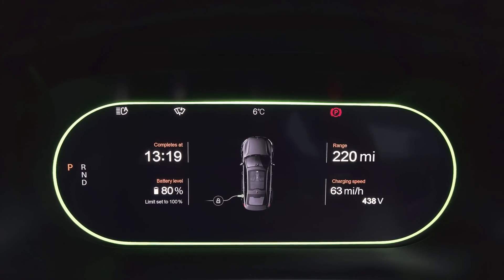We've reached 80% and it's slowed down to 63 miles per hour — divide by 2.6, that's 24 kilowatts, exactly what you'd expect. Now that we've reached 80% there really isn't any point carrying on because it slows down significantly. The charge here at Grid Serve is only 24 pence per kilowatt, which is really great, so you're not wasting a huge amount of money if you do stay longer. But I'm going to stop the charge now, move the car, and have a look at the whole Grid Serve installation.